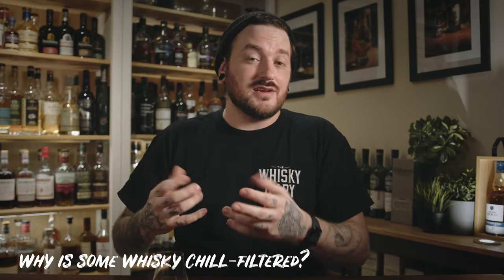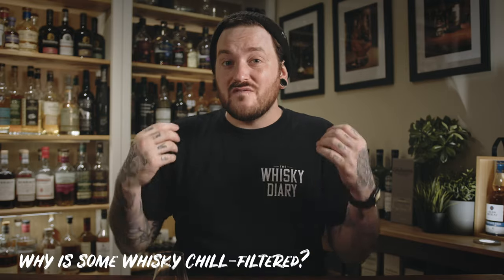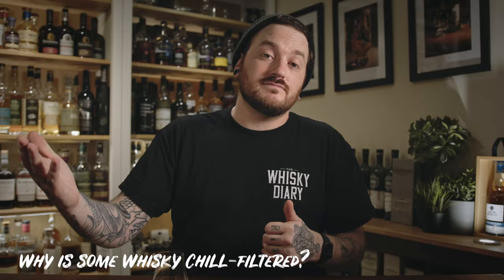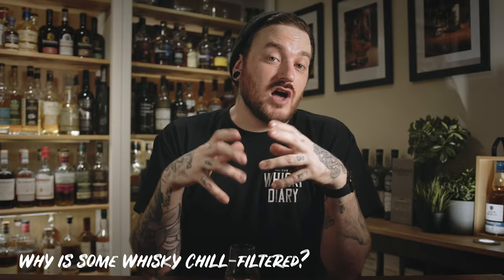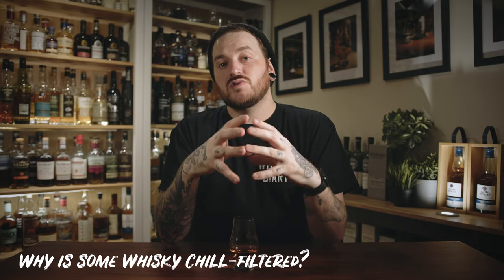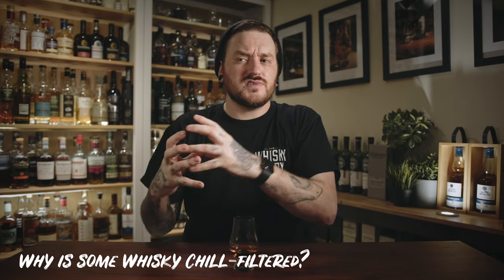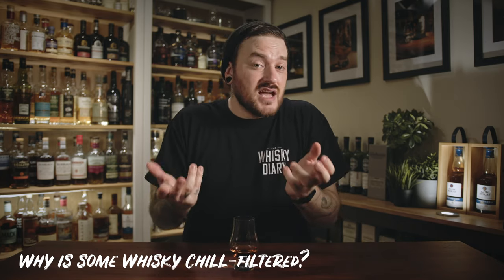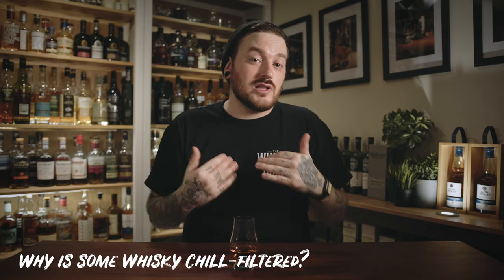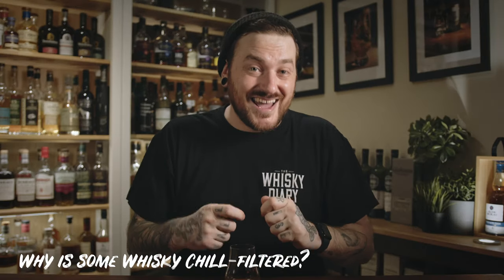Understandably, for some consumers, retailers, and distillers, that's not a very desirable thing to see from your whisky on a shelf. You will often see a lot of whiskies bottled up at 46% and above, and that is because at those kind of ethanol concentrations all of those esters and fatty acids can stay in full solution in the whisky, so even if you do bring it down to those lower temperatures you're not going to see that haze.